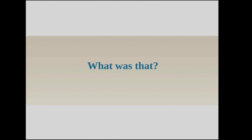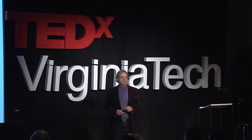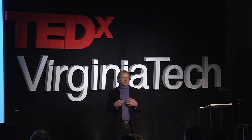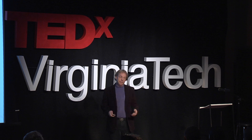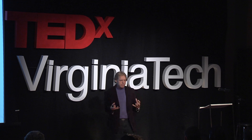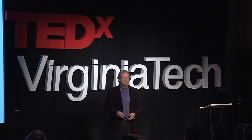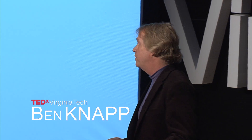So what did you just see? You just saw a whole new kind of musical instrument — a musical instrument that takes me, the performer's emotion, and converts it to sound. What you saw is me starting from a relaxed state, going to a state of tension and anger, and then finally relaxing, taking a deep breath, and ending the piece, or ending the beginning of the piece.